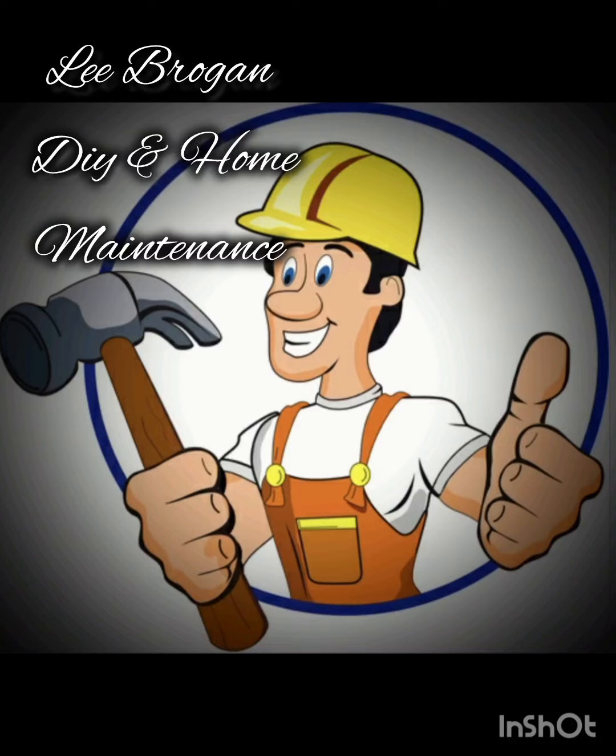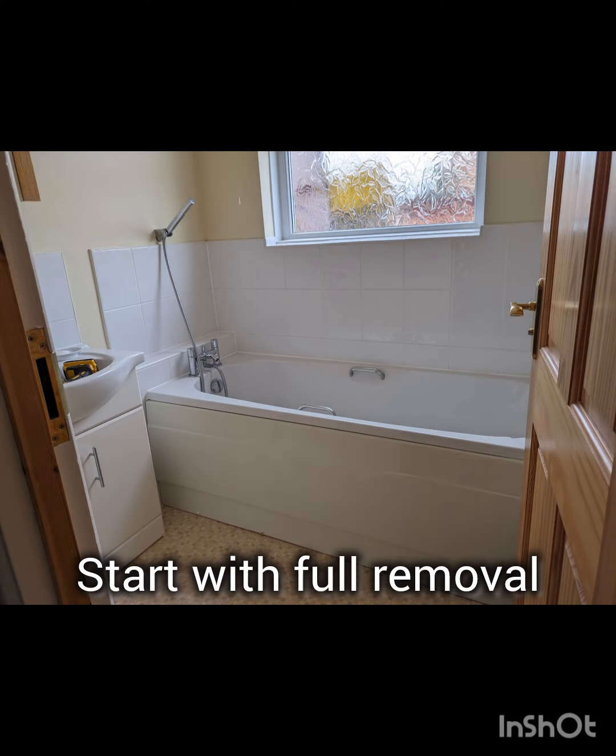Hello there, it's Lee for Lee Brogan DIY and Home Maintenance. On this particular video, we are ripping out a bathroom and making it into a utility room. I've worked for this fella a few times, we've got a good working relationship.